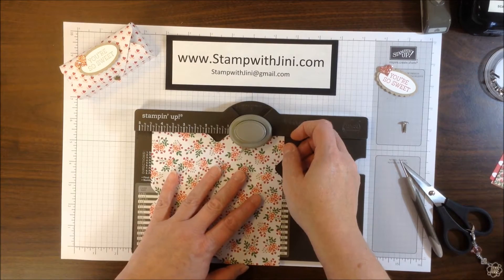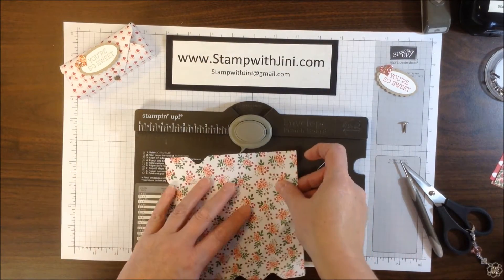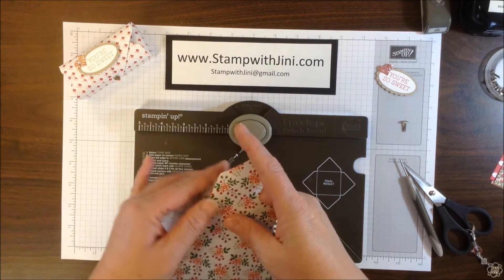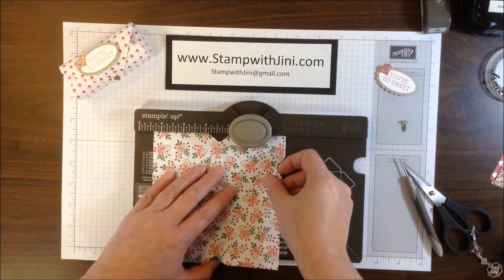It's a little overcast here in Georgia today so it makes seeing things a little trickier. Hopefully my shadows aren't bothering you too much from the lighting. There's the 3rd side and there's the 4th line, so we're going to tuck that back in and punch.